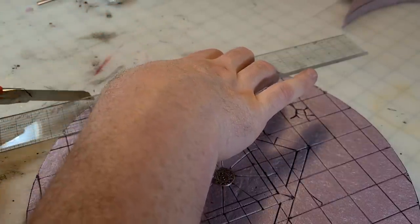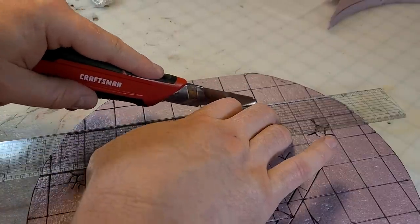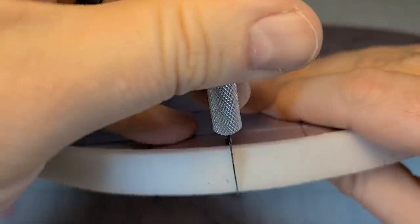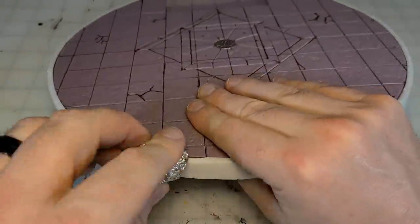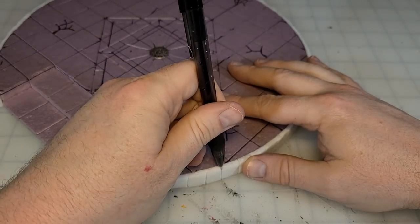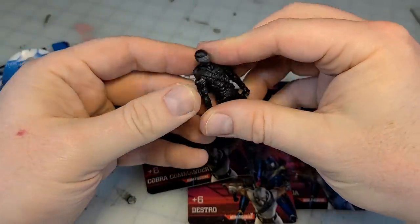Once finished, I needed a set of stairs to get up to this tile, so I cut a two-by-four inch piece off my circle, rip that through the Proxon at half height, and reattach it to create some stairs. Then to cover up my awful slop job on the edges, I grab some dollar store foam, glue it around the edges, and separate it into decorative stone blocks. Now let's get to these GI Joe figures.